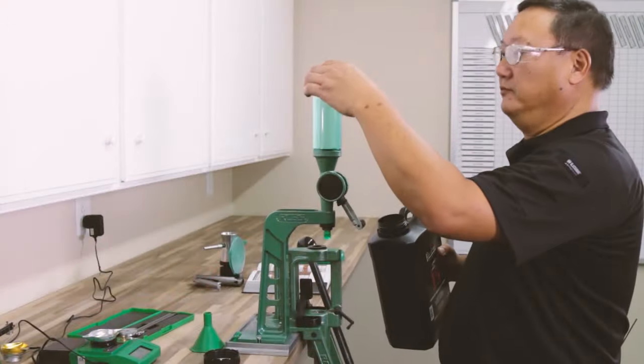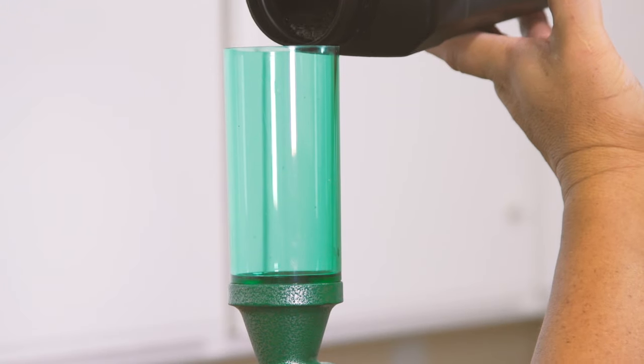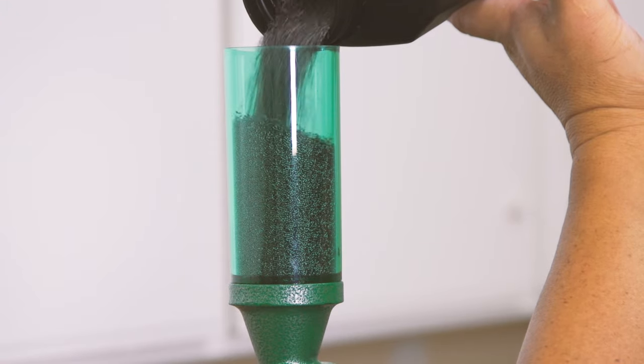Once it is clean, run a full pound of powder through it. This will coat the working parts with graphite, effectively lubricating them for smooth operation and rust resistance.